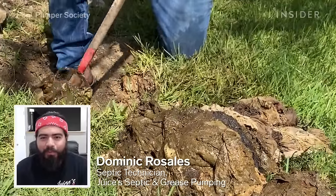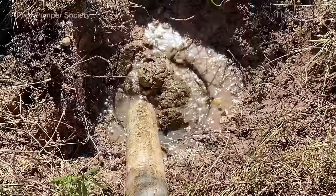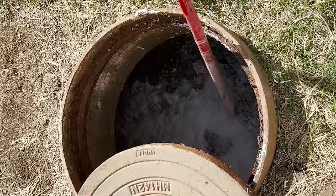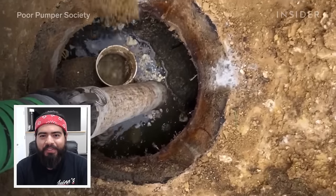I'm Dominic Rosales. I work for a family-owned and operated septic company here in the hill country of Texas. We specialize in cleaning and maintaining both septic and grease traps on residential and commercial properties. I'm going to show you how we fully unclog and pump out a septic system.